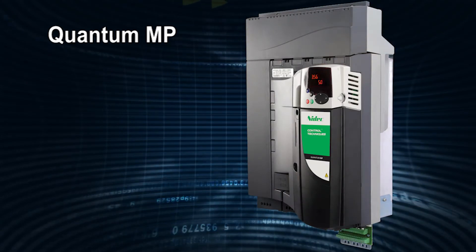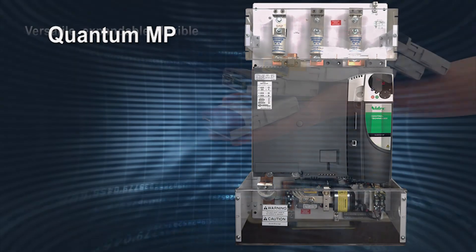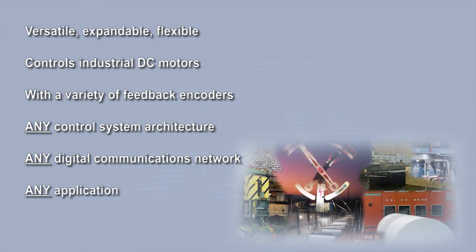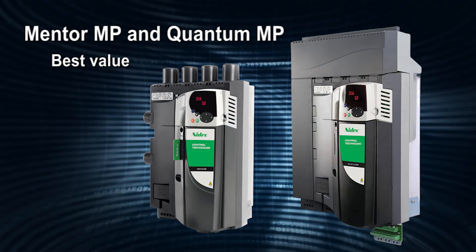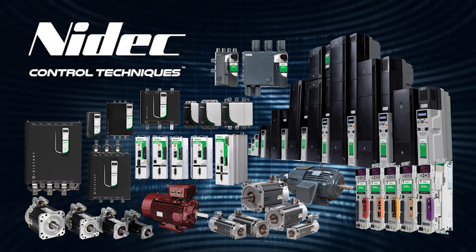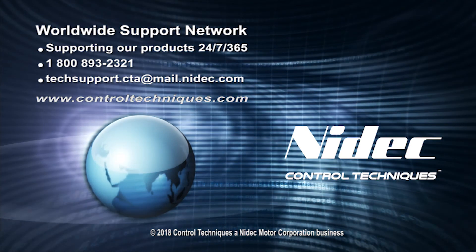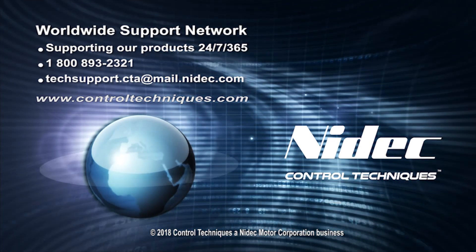The Quantum MP saves engineering time and panel space, making it an ideal solution for DC drive retrofits. When you consider the versatility and expandable flexibility of three-phase DC drives configurable for motor, motion, and machine control, available in base and packaged formats, your best value is the Mentor MP and the Quantum MP from Control Techniques. Control Techniques manufactures over 400,000 drives a year and offers a broad range of industrial drive and motion control products. For more information, contact your local Control Techniques representative or visit www.ControlTechniques.com.